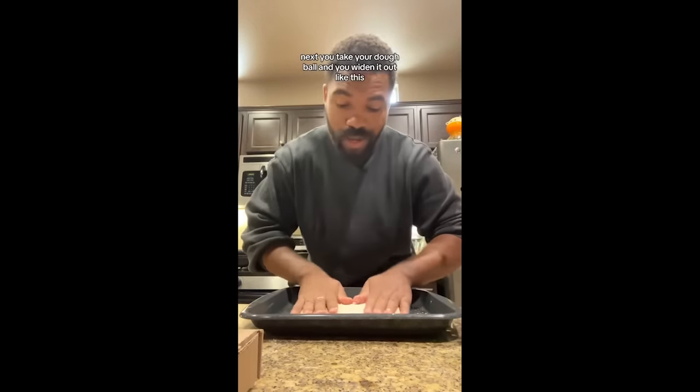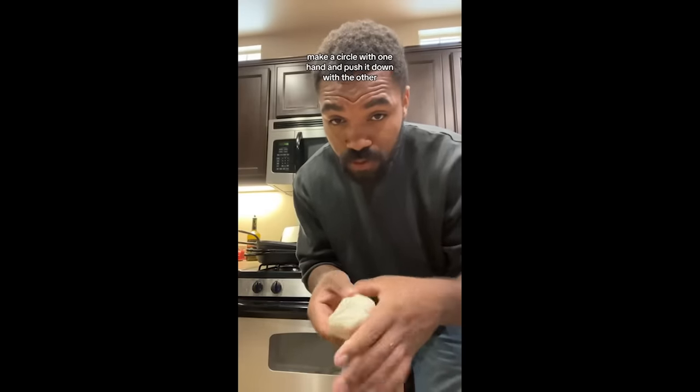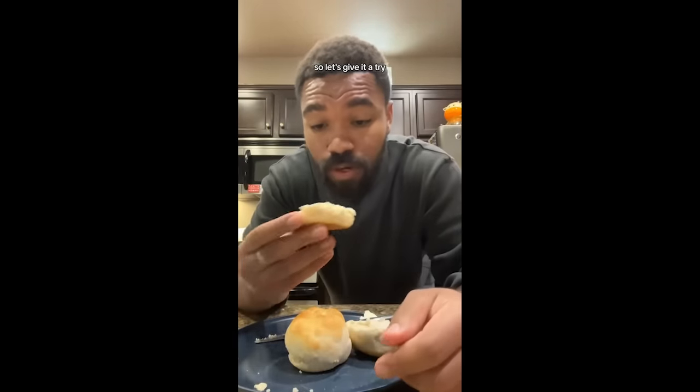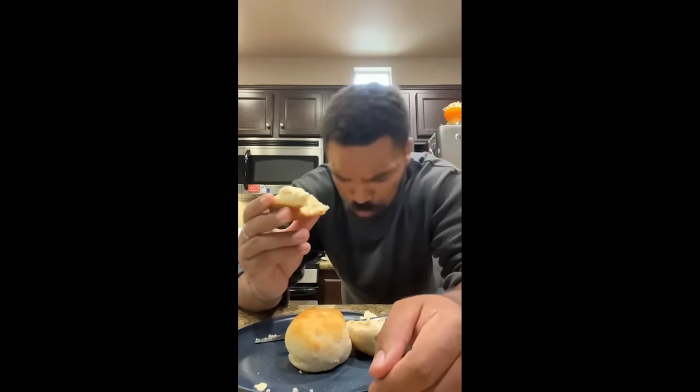Take your dough ball and widen it out so that you can cut it into sections and make individual biscuits. If you want to form a biscuit, make a circle with one hand and push down with the other, and keep circulating it until it starts looking like a biscuit. We're going to put them on here and bake them at 450 degrees for about 15 minutes. They look beautiful — they rose really well. Now the carbonation from the Sprite is supposed to make the biscuits fluffy. I've definitely had better biscuits before, but if you ever need a quick biscuit and you have some Sprite, this really works well.